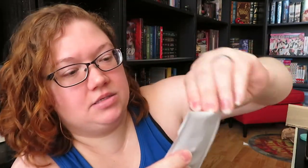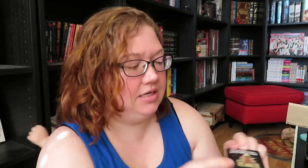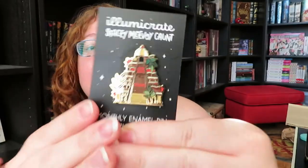Next, we have something in a white pouch here. Usually that means it's our pin. So yes, this is going to be the pin of the month inspired by the book. Let me take it out of the plastic so you guys can actually see it. I'm covering up the book of the month just so if you want to be surprised you can be. There we go.